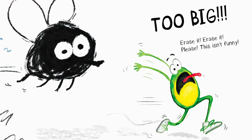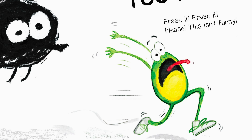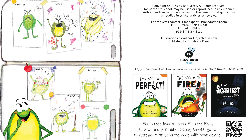Too big, too big — erase it, erase it please! This isn't funny! Mr. Arthur, help! The end. Hey, be sure to check out the other Ron Keuris books — there's more to come!